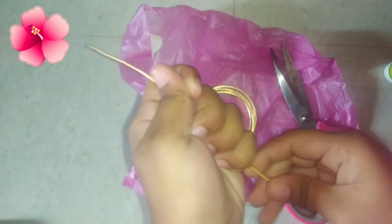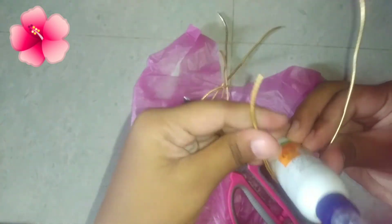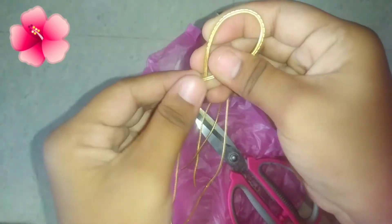If you want to use a small amount, it will be easy and safe for you. Press it, then it will be removed. Let's use a small amount.